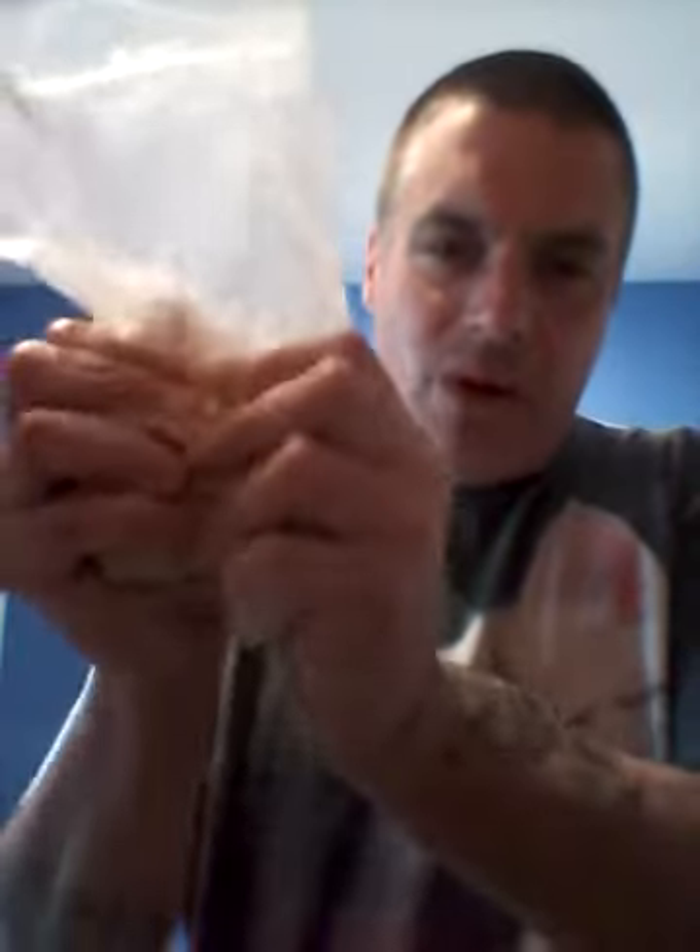You know the drill. We got these — yesterday we crushed up those crackers. Here they are again. We're going to use them for a crust for the pie.